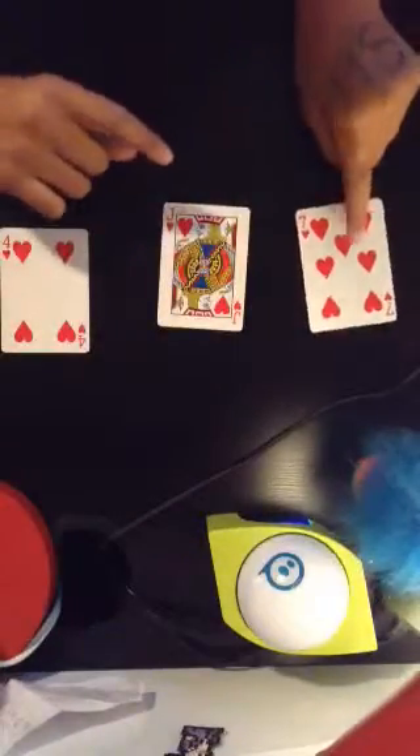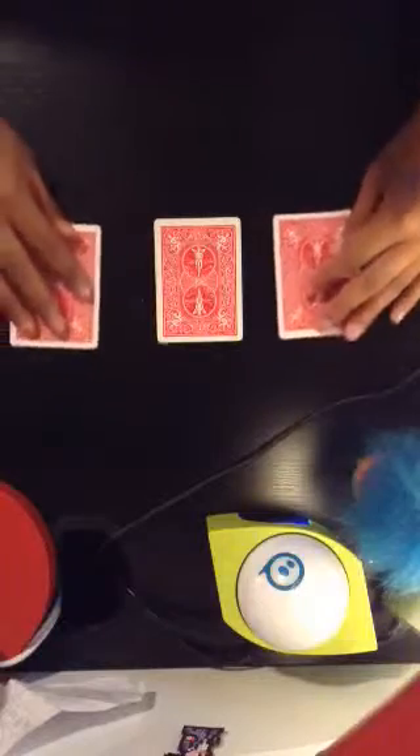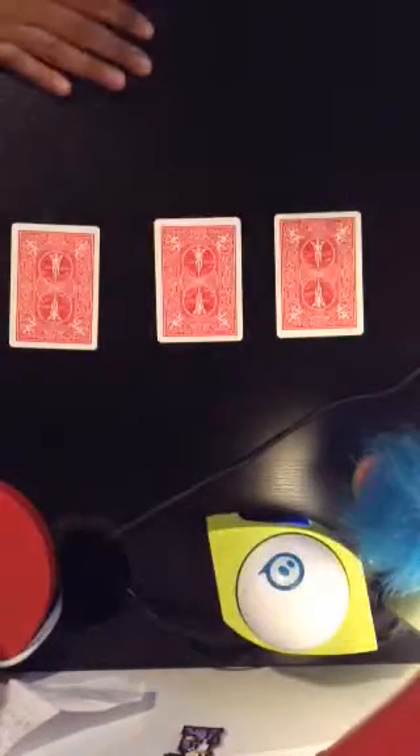Okay, time for one more. So, I'm going to shuffle it up. I'm not a good shuffler at all. Okay. This time, I'm just going to take them out to make it easy. Bam, bam, bam, right there. Okay. Do the same thing. Okay. Got it? Got it? Yeah. Almost. Okay.